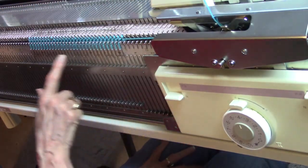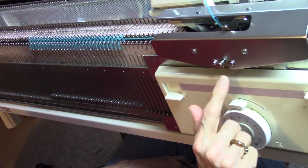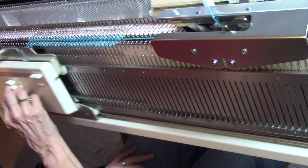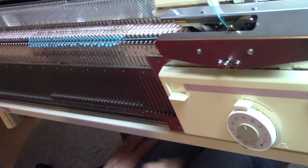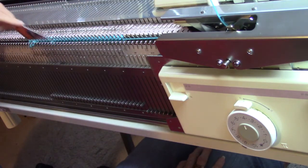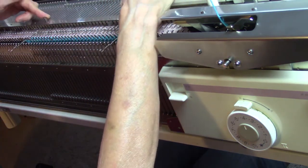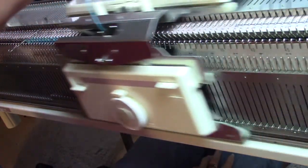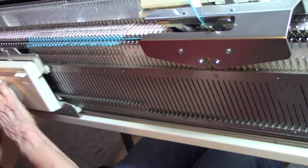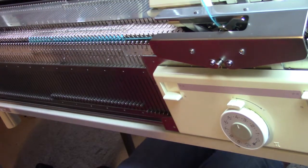Now I'm going to release the loops. To release the loops, I am just going to push this button right here, which releases the ribber carriage, go to the left, go to the right, click it in again. It's not a bad idea to use something to slip your loops between the beds so they don't catch. Now bring my end needles on the main bed only into hold, knit two rows, release my ribber, release my loop, then slip those loops between the beds and do it again.